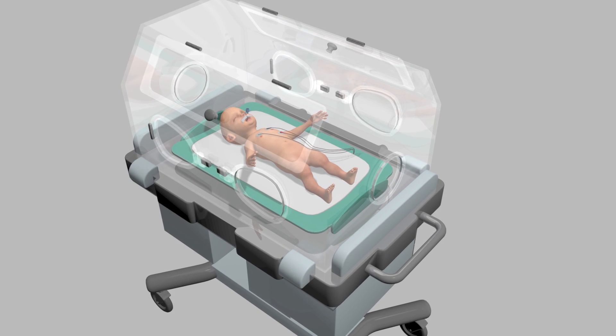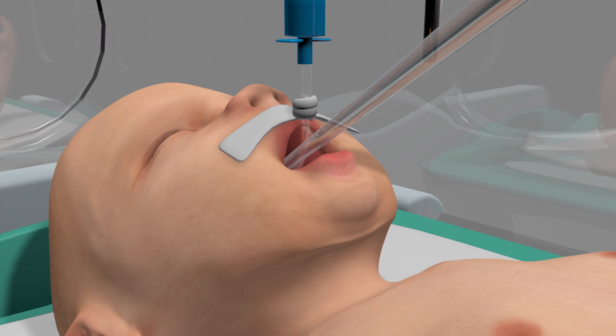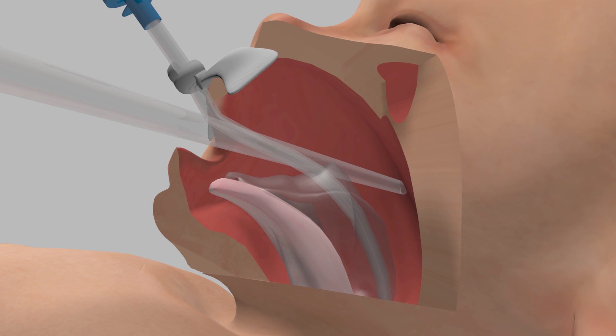Let's look at how a traditional suction system works. The one-hole tube is inserted in the mouth, suction already pulling at the baby's sensitive oral cavity. Then the tube accidentally goes too far and it hits the back of the throat, tearing off a piece of tissue, causing trauma.